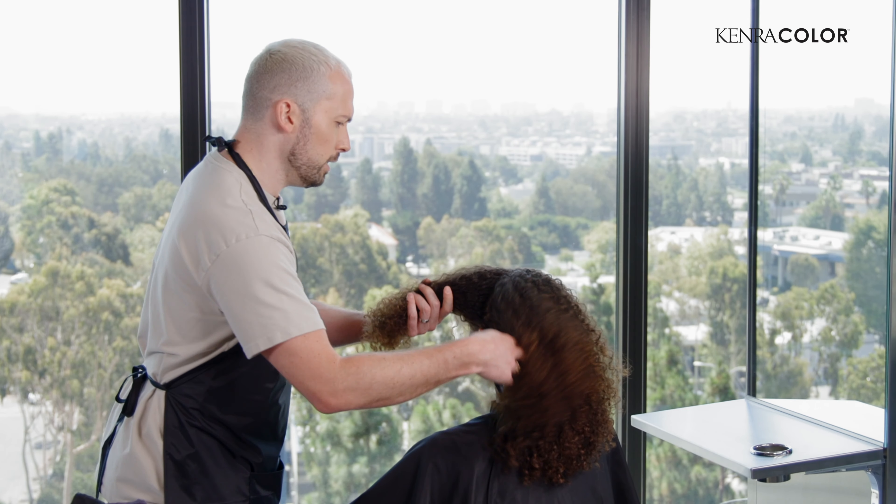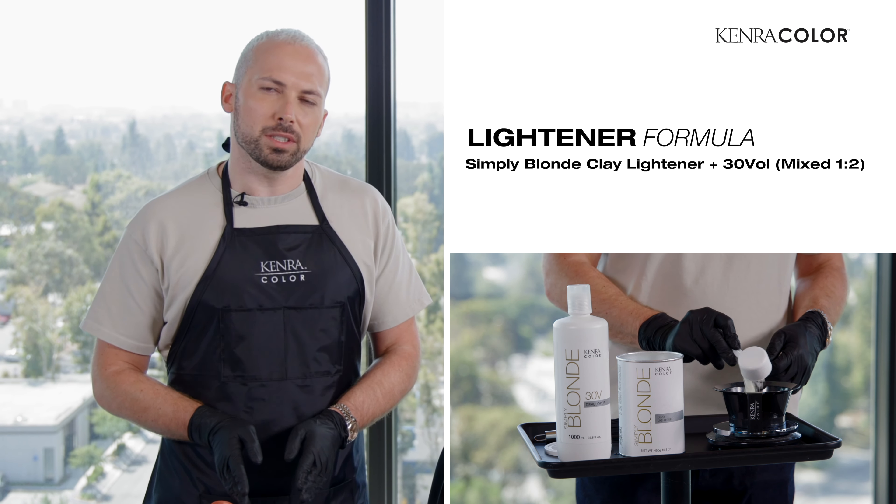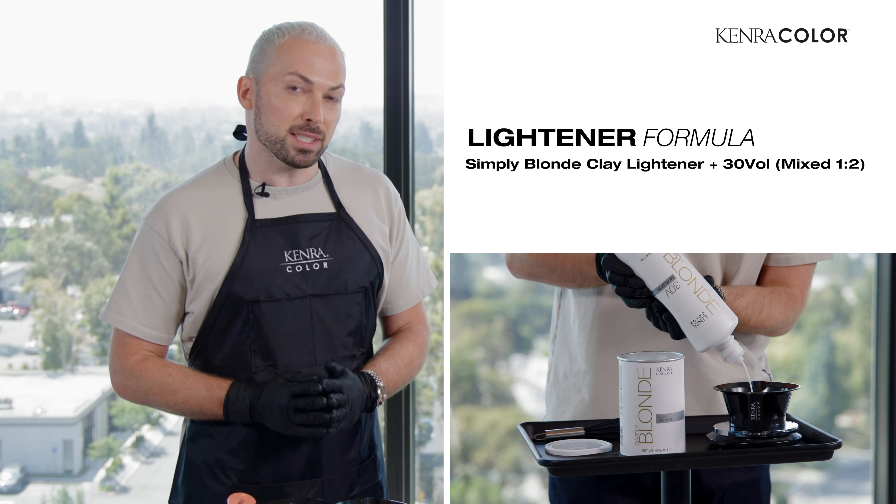We're using 5B and 7B equal parts with demi-permanent color. The other color we're using is the clay lightener, that's from Simply Blonde. We mix that with 30 volume. Remember, the clay is a little slower so you can up your developer.